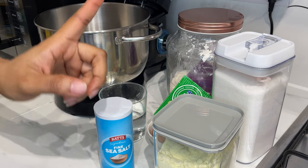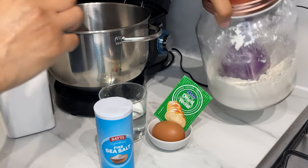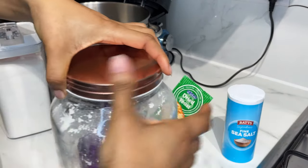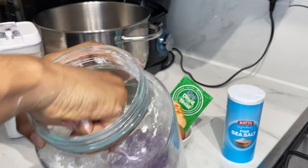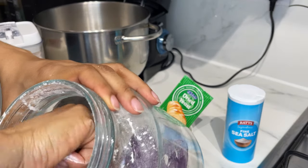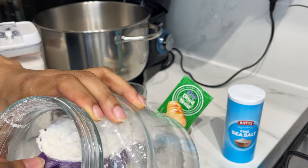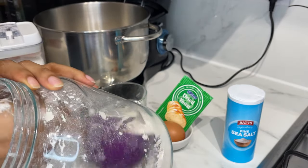Let's add our ingredients into our mixer. You can knead by hand as well — it might be just a little too sticky, but it's still kneadable by hand; you just have to gather your muscles.